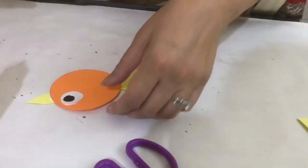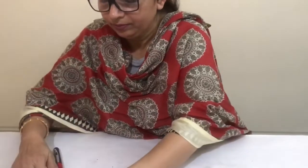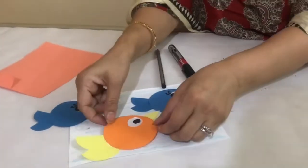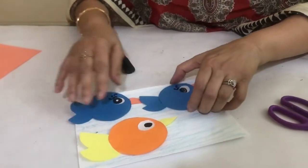Now your bird is ready. You can paste it on this paper also. Thank you.